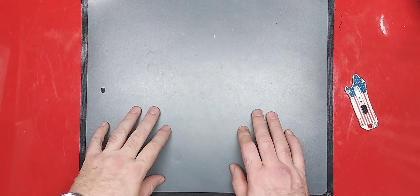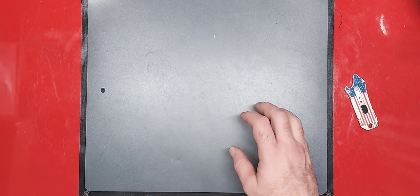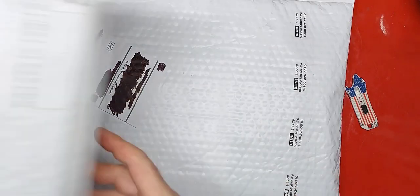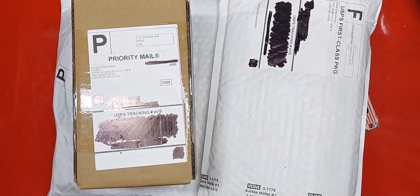Hey, what's up guys? It's your Average Gear Reviewer here, and it looks like we've got an unboxing to get into. June bundles. Let's get it.